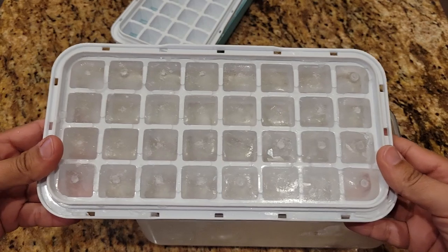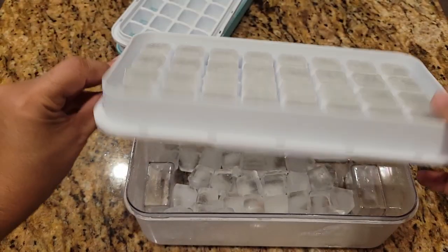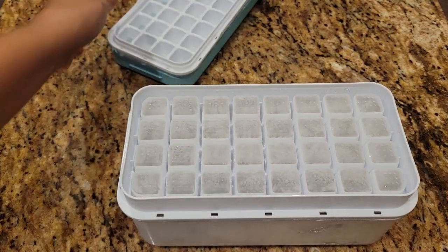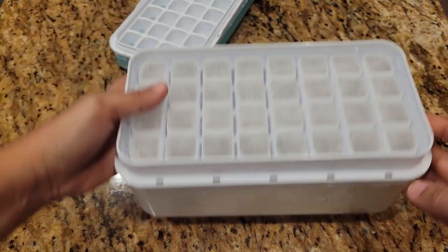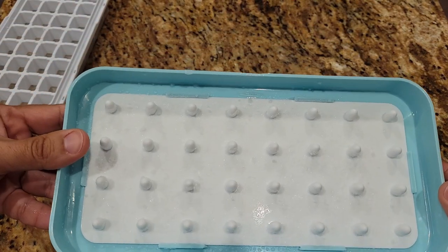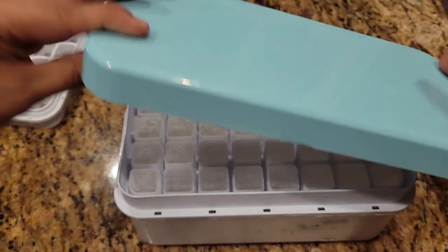Here is the tray out of the freezer — it actually froze for a couple of days. You're just going to turn this around like this and flip it upside down. I love that it has this right here, so the ice can just fall in there easily. We're going to press up against the ice cubes so they can fall into that bucket. Let's try it.